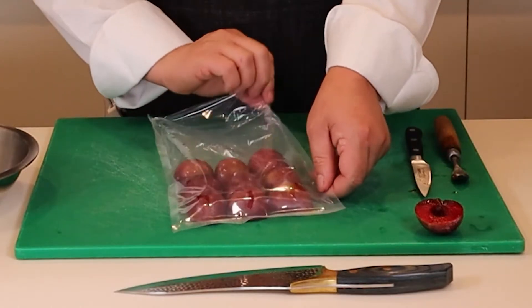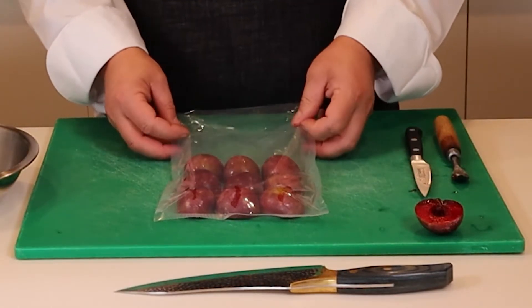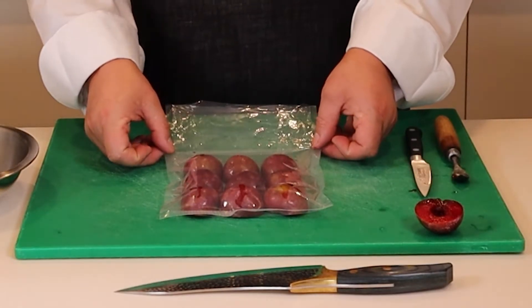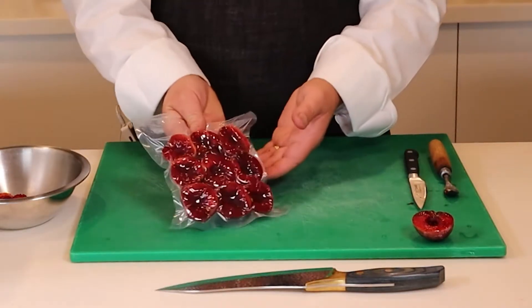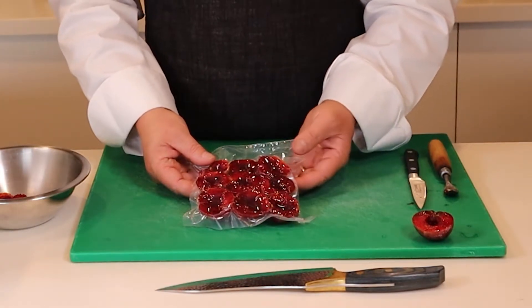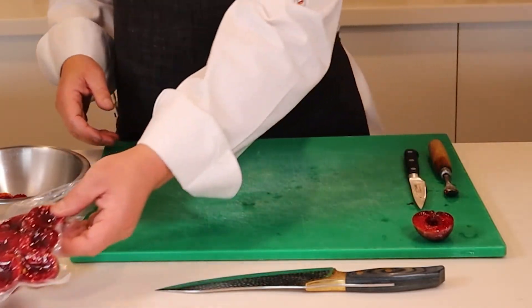With these ones we're going to do a natural plum, then puree them, pass them through a sieve, and freeze it. We'll have blocks of frozen plum puree that we can use throughout the year. Once the plums are vacuum sealed, they're ready to go into the water bath for 15 minutes, and I'll prepare some more while we wait for it to come up to temperature.